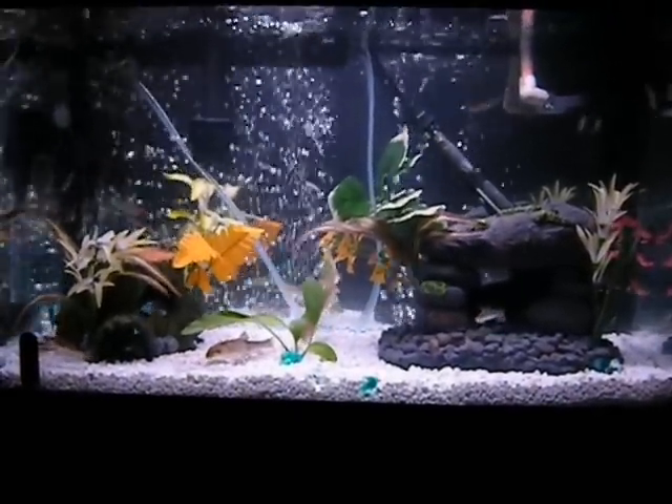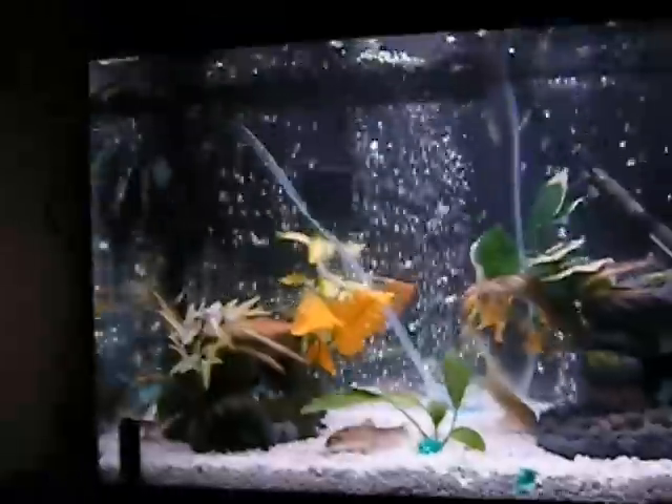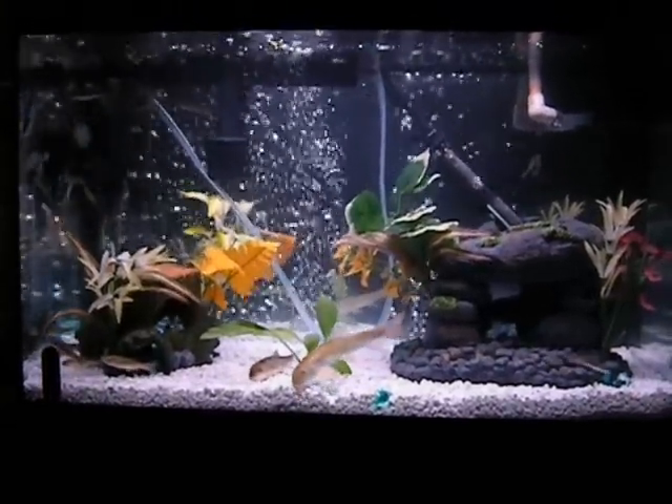This tank is a 29 gallon tank. Inside I have a heater system made for a 30 to 60 gallon tank from Walmart. I have an HOB filtration that doesn't have bio wheels sitting on the back of the tank, also rated for 30 to 60 gallons. On the side I have a power jet rated 30 to 60 that has an add-on bubble hose for aeration along with putting a current in the tank, but I don't have that hooked up currently because the micro bubbles make it harder to see.